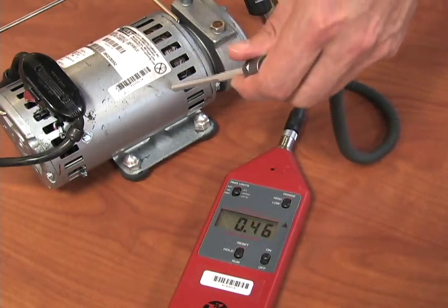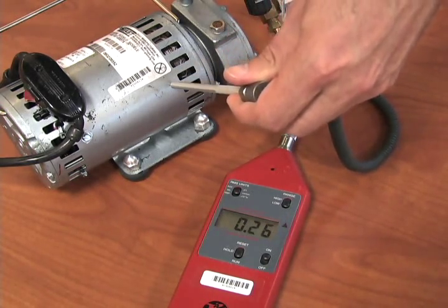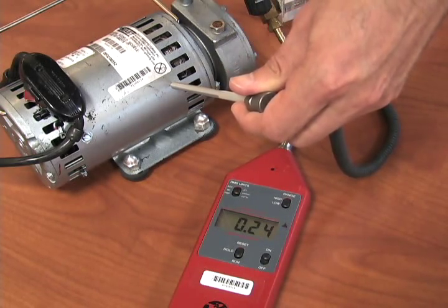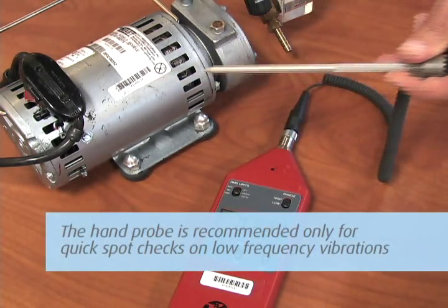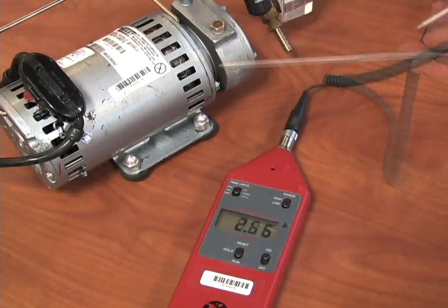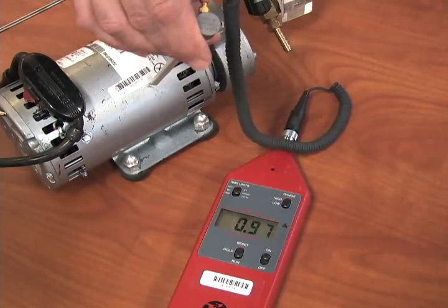If you are using the hand probe and not mounting the base for measurements, the probe tip must be placed perpendicular to the measuring surface and held firm and steady. The hand probe is recommended only for quick spot checks on low frequency vibrations.